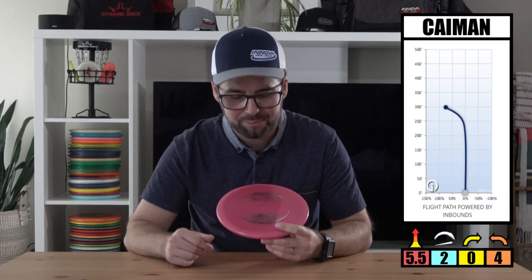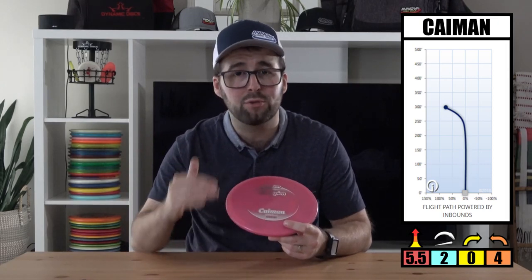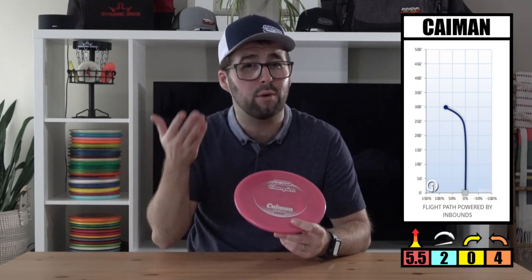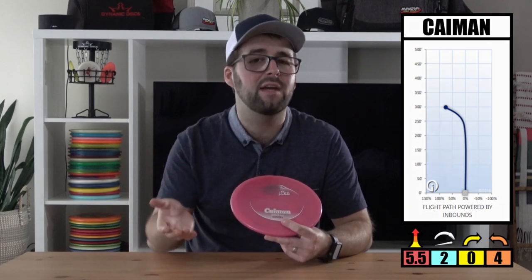It's a disc that's meant for power forehands and power backhands, where you really need to trust the disc to fade back to the target. For the flight rating, this disc has a speed of 5.5 — Innova's starting to now get into those decimal numbers. It has a glide of two, so this disc does not want to stay in the air too long, because it's meant for accurate type shots. It has a turn of zero, so it really doesn't want to move at all to the right if throwing right-hand backhand. And it has a fade of four, which is a similar number to the Firebird, so if throwing right-hand backhand, this disc wants to heavily fade to the left.